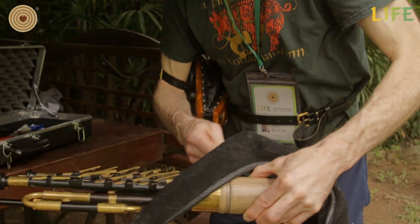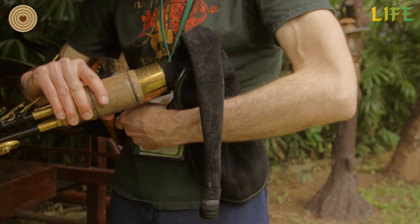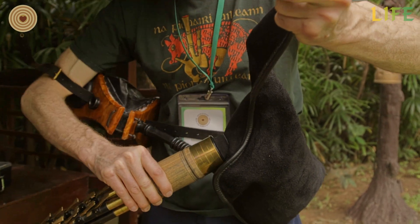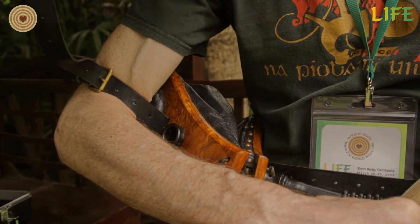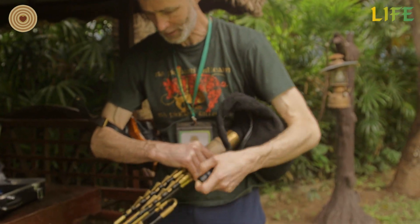And this is the part of the instrument that makes it a bagpipe. So I have the leather bag, which I plug into the bellows. So now as I pump, you can see the bag filling with air. And you can see how my two elbows are used — my right elbow for pumping, and my left elbow for controlling the pressure in the bag, which will feed all the different pipes.